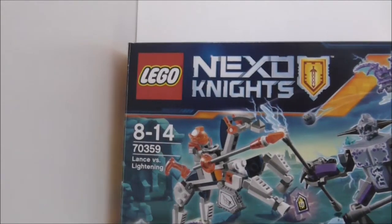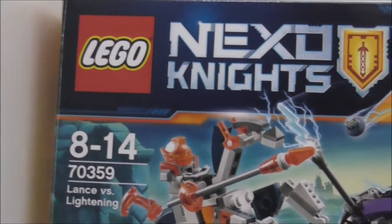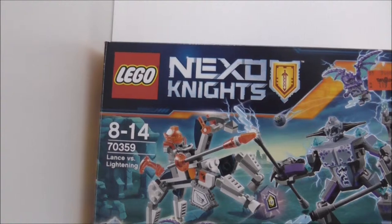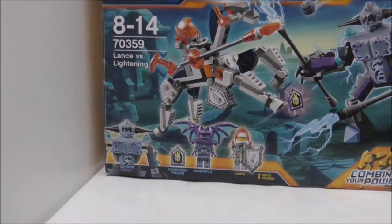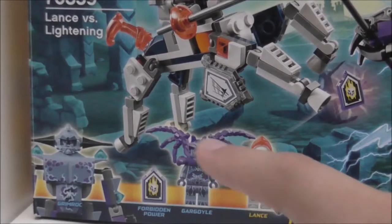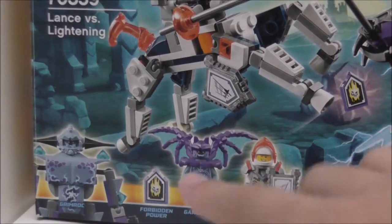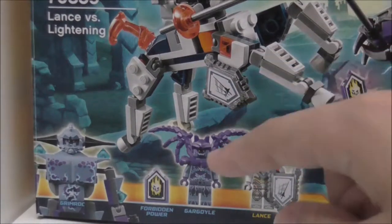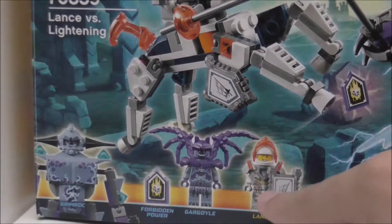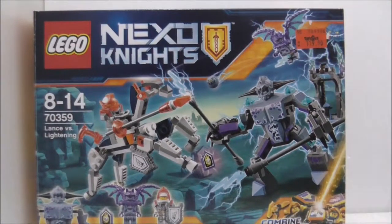You can see it's recommended for ages 8 to 14, and it's set number 70359. It comes with three figures and one big figure of course. You got Grimrock, Grogo, and also Lance. This set comes with two powers — a Forbidden Power and also a Nexo Power.